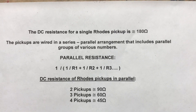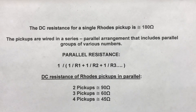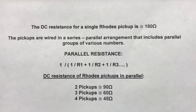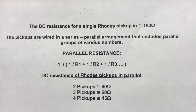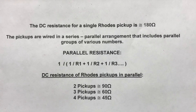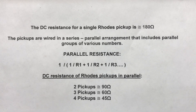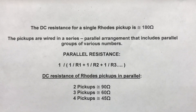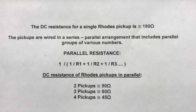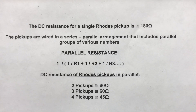The DC resistance for a single Rhodes pickup is approximately 180 ohms. We've discussed the series-parallel arrangement. For parallel resistance, there's a formula, and we've done the math: two pickups in parallel measure 90 ohms, three pickups 60 ohms, and four pickups 45 ohms. Keep in mind these are approximates.